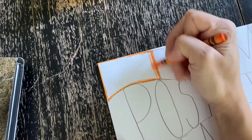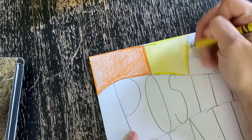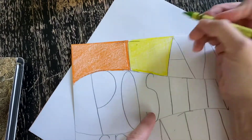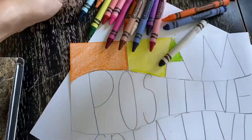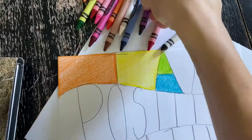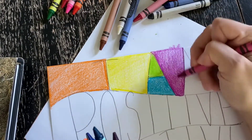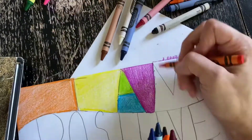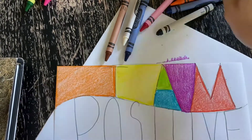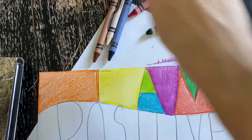Now it's time to add color. You can see that the lines from the letters have created different spaces. You want to color in each one of those spaces a different color. You can see I'm using crayons and I'm using a technique of first outlining the shape and then filling it in with color. I'm coloring one way and then sometimes I'm coloring the other way just to make it nice and dark.